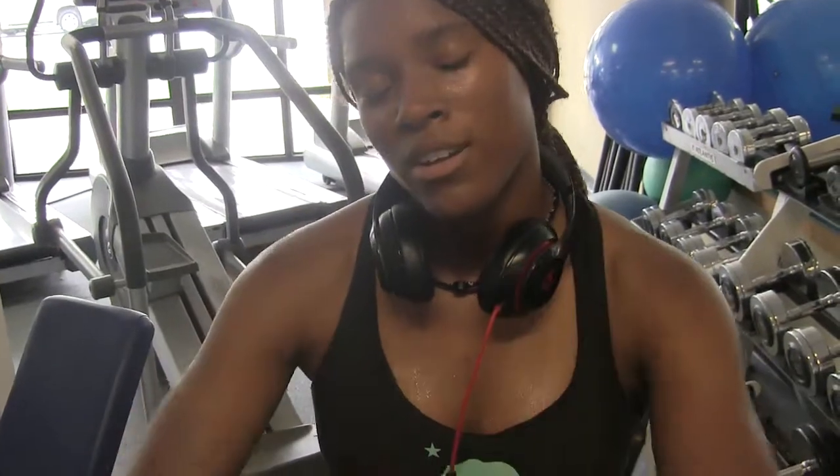I noticed that you kept your arms at a 45-degree angle — is that important? Definitely, because it keeps you locked in that position so you can focus on and target your core. If you're moving your arms around, that means you're compensating with something else. You're not isolating your abs, which is what you're trying to do.